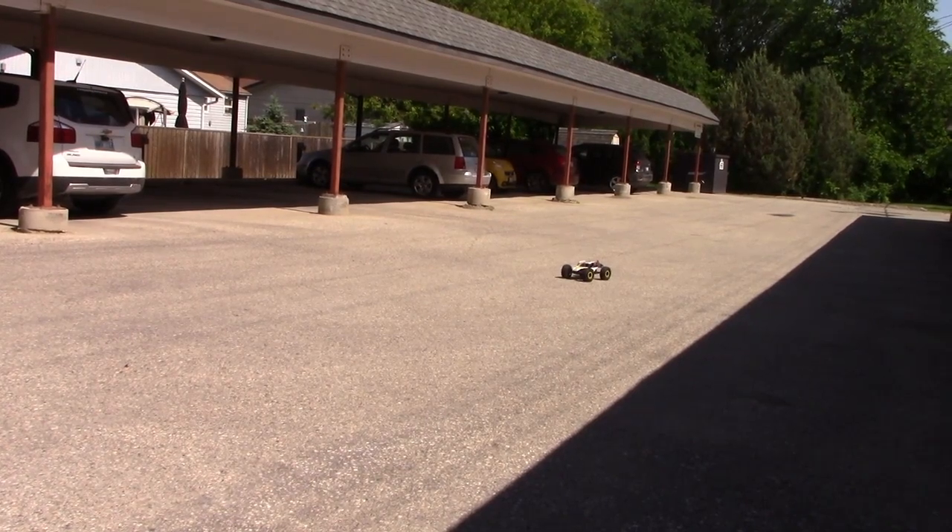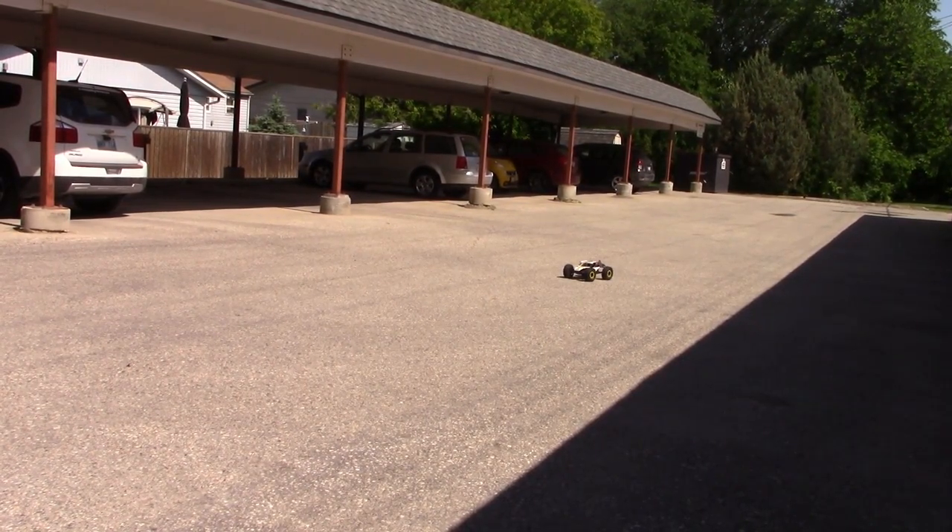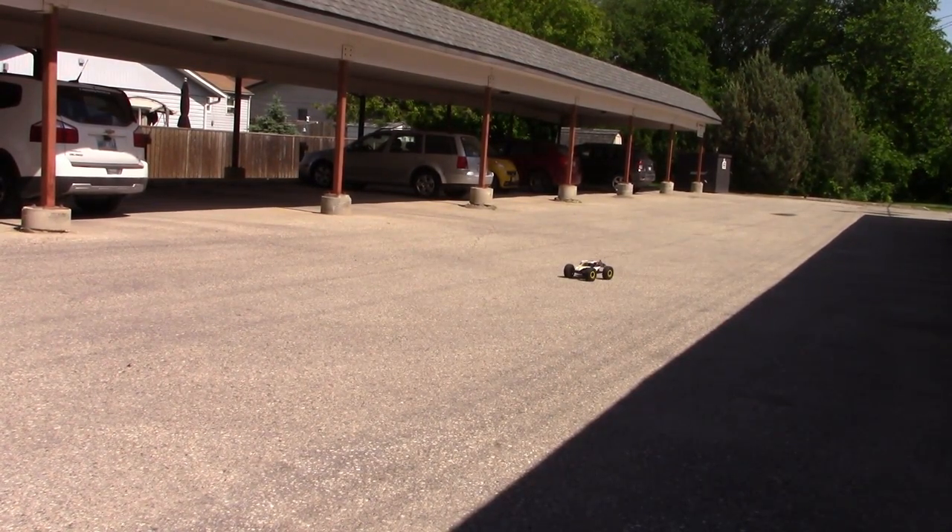Welcome back everybody, this is Affordable RC Kirby speaking. I just replaced the motor and ESC in my twin hammer, so I just thought I'd take a quick tear with it and let you see how it goes.